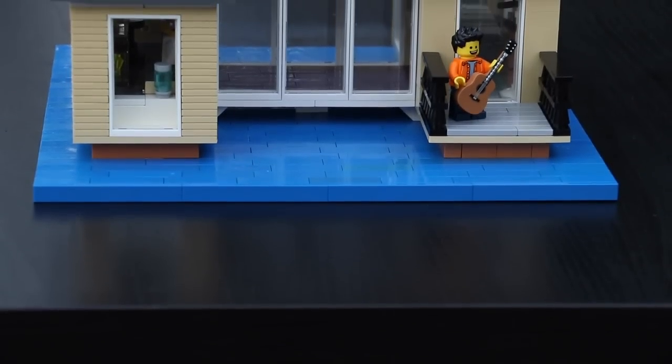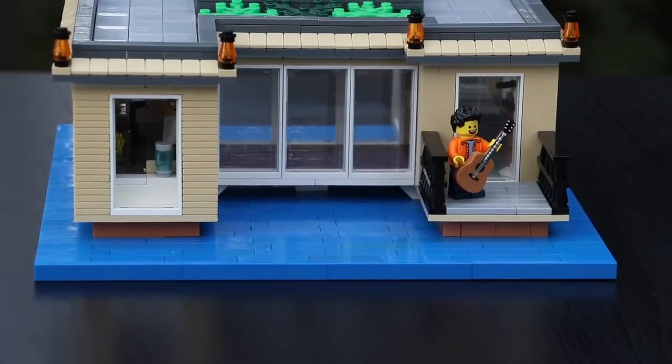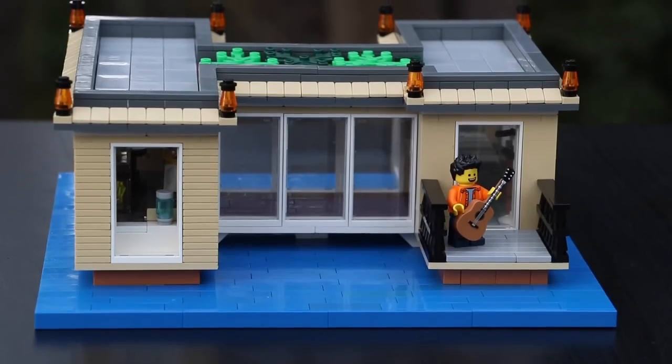Hey guys, it's me, Ty, and in this video I have another LEGO project that I've been working on for the past couple days, and I'm excited to show it to you.